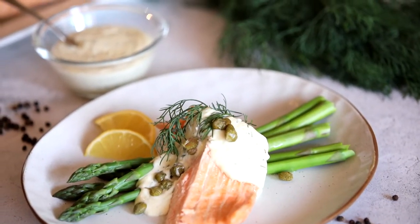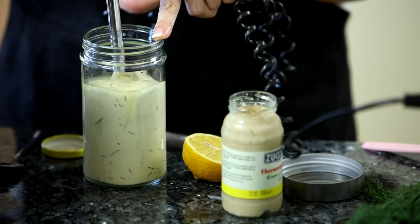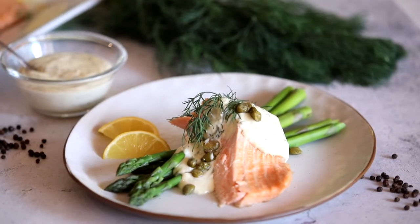Hey guys, welcome to Janine's Gluten Free Kitchen. Today we are making a gorgeous dish, a cold poached salmon. And we are serving it with a homemade horseradish and dill mayo, which I'll show you how to make also. We're going to keep it nice and simple and serve it with some beautiful crunchy asparagus. I'm really looking forward to making that, so let's get cracking.